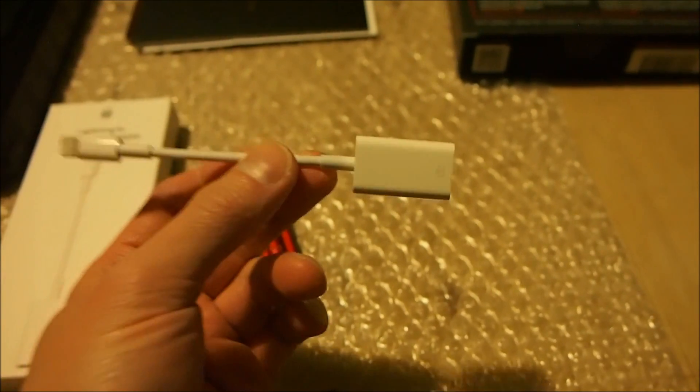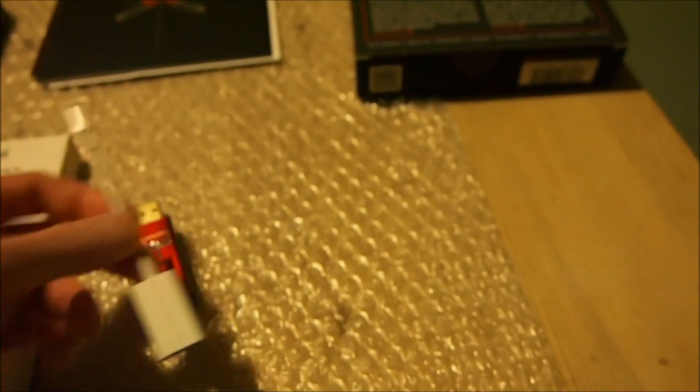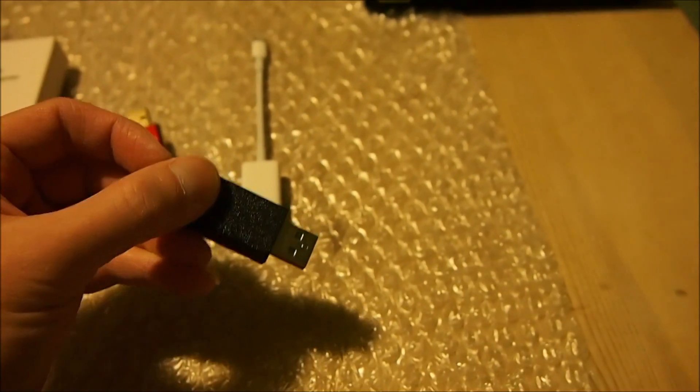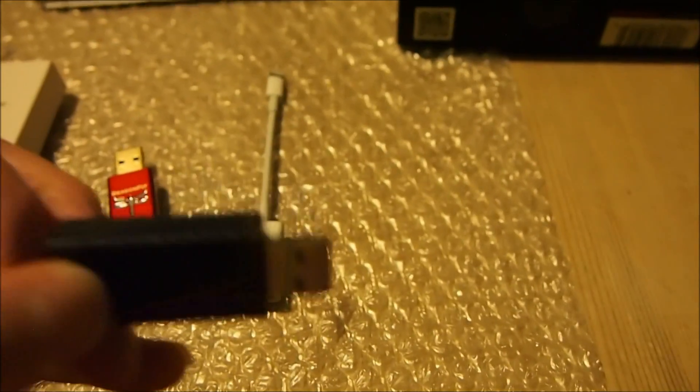I would recommend upgrading your iOS to at least 9.2 so you can use this adapter not just for the Dragonfly but for other peripherals as well. That only applies to the iPhone — with the iPad you can use any version of iOS and do everything.